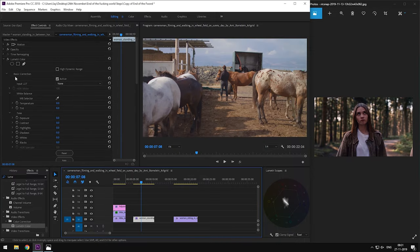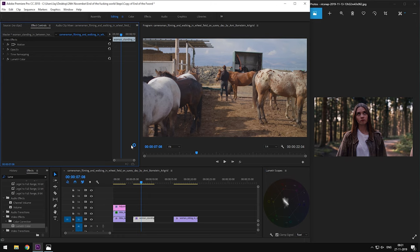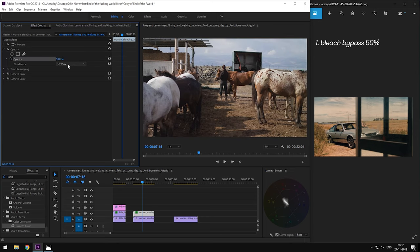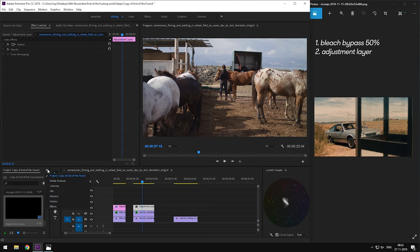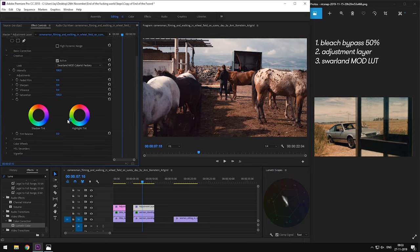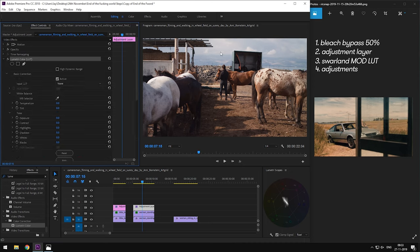Moving on to the second type of shot, which is a midday shot. We've already color corrected the footage. First, we are going to add the bleach bypass effect with 50% opacity. Second, add an adjustment layer above the footage, add a Lumetri panel to it, and let's apply the Swarland mod LUT in the creative section. The LUT is too strong, so let's start by reducing the intensity of the LUT. Our reference image is a bit on the warm side with lesser magenta tones, so let's reduce the magenta tones by sliding the tint slider towards the left and add a bit of warmth by sliding the temperature slider towards the right. And now we have the midday look from the End of the F***ing World. Here's the before and after.